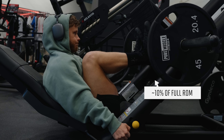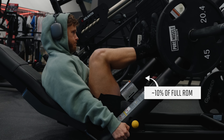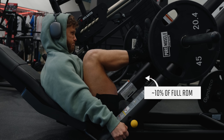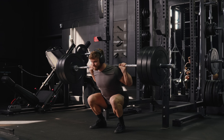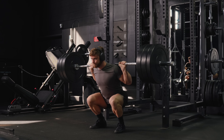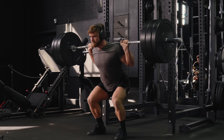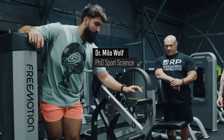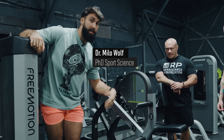The thing is, even in the study that found no difference, it only used 10% of full range for the partial group. So half the subjects were only doing one-tenth reps in the stretched part, and still saw equal growth to the group doing full ROM. So not only are long-length partials clearly better than short-length partials, they might be better than full range of motion, at least in some cases. I spoke with the world's leading researcher in this area, Dr. Milo Wolf, and he seemed just as excited about long-length partials as me.